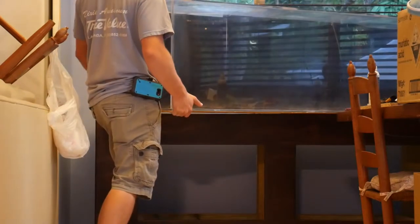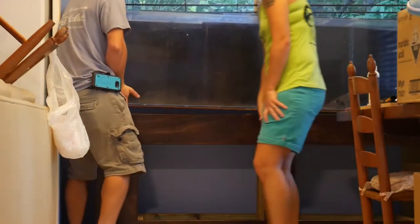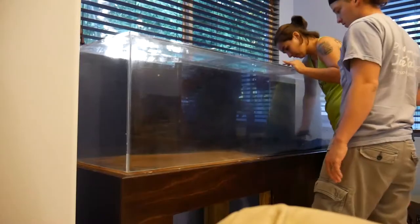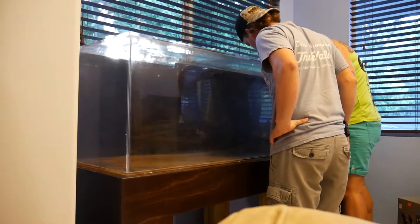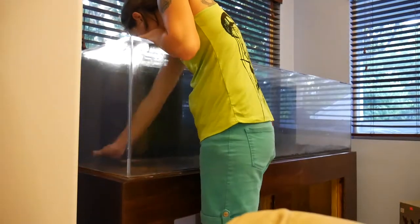Hey everybody, thanks for joining the show today. We are going to be setting up this 110-gallon acrylic tank. As you can see, we started by first placing the stand and leveling it so that the tank sits level on it.